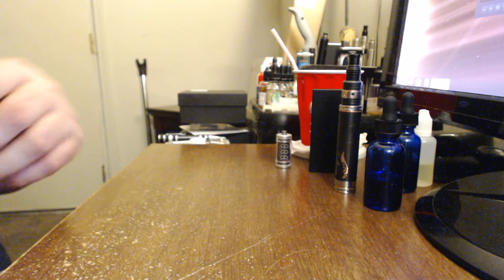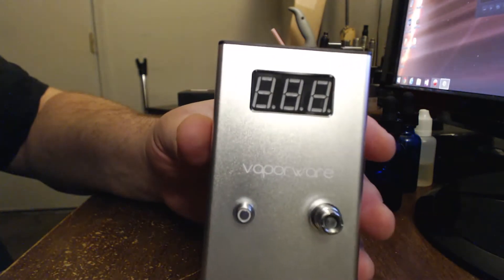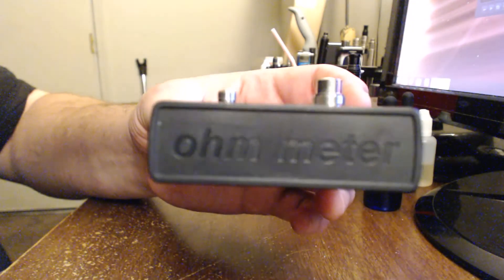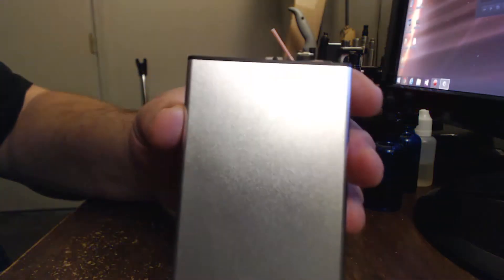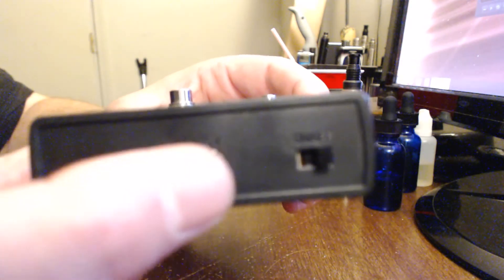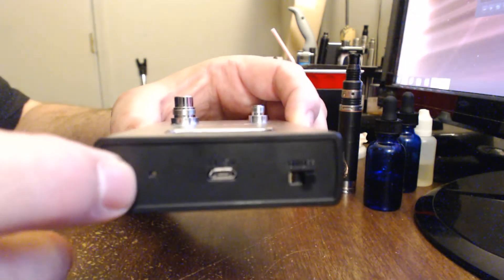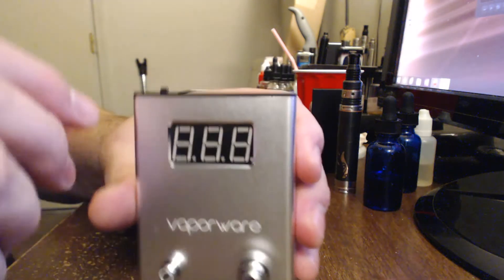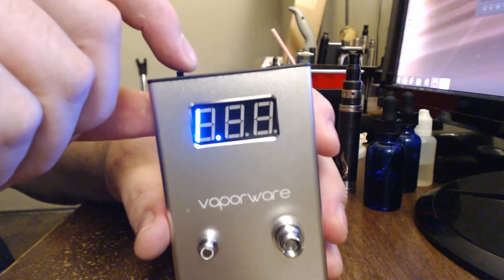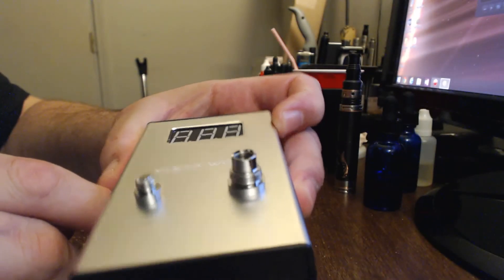I actually have the unit charging right now, but I'll pull it off just to show you. Here's the product up close. Let's take a look all the way around here - there's the on-off switch right there, and the USB port, and the charging light. And when we turn it on, you can see it has a blue LED.